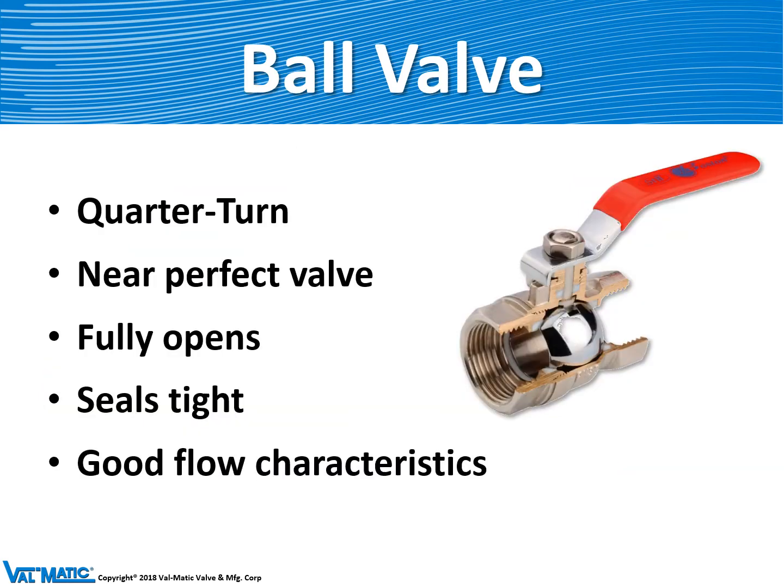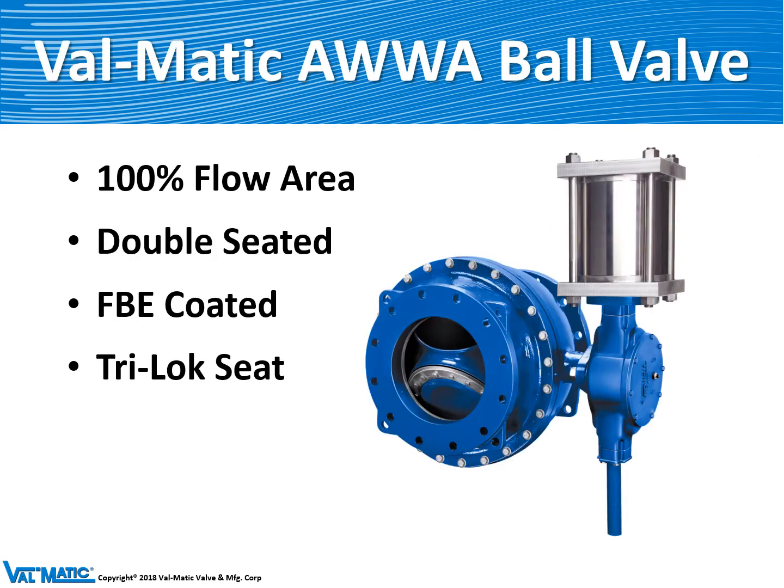A ball valve is like a perfect valve because when it's fully open it has a clear pipe flow through the valve. They seal tight, and because they have an upstream seat and a downstream seat they can control flow very effectively. The Valmatic ball valve has a 100 percent flow area, and we can make it with double seats — a seat on each end — so that it seals tightly in both directions.